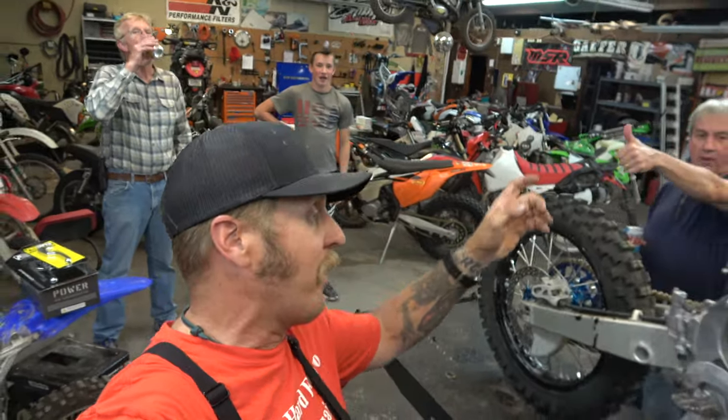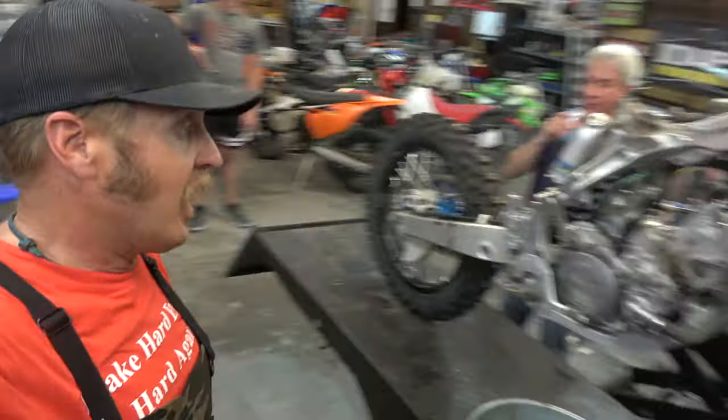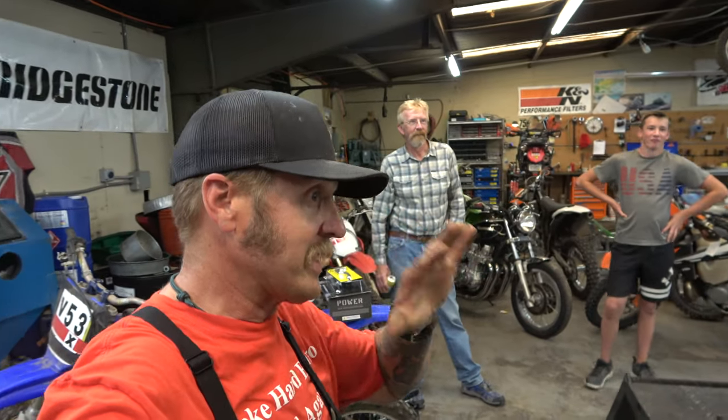Hey guys, it's Morgan coming to you with another tech video. We got some friends here and we are going to be tearing apart the YZ125, hopefully fixing it today. I don't really know if we're going to fix it because I don't know how bad it is.